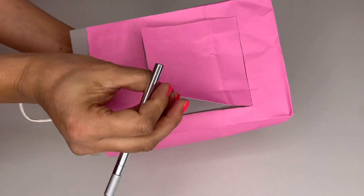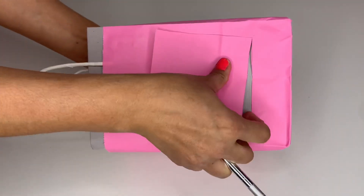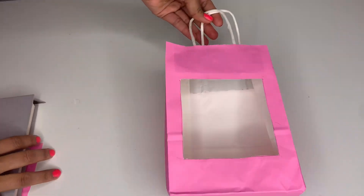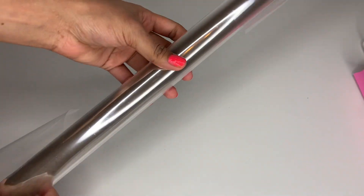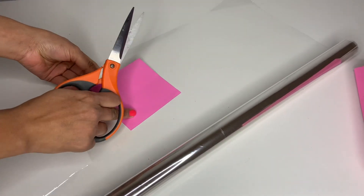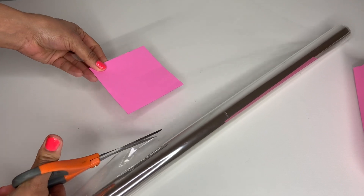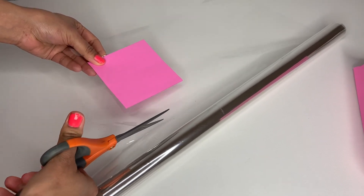Once you're done, take it out and look how cute it turns out — simple and easy! Next, grab some clear paper and place the square template on it, making the piece a bit bigger than the opening you cut in the bag.